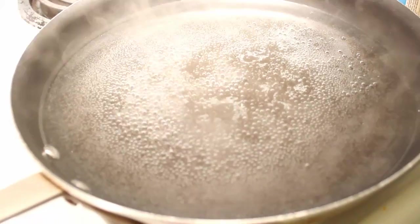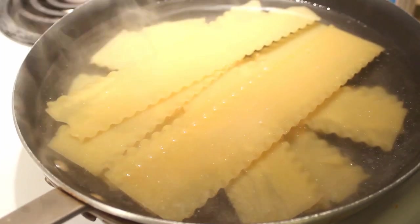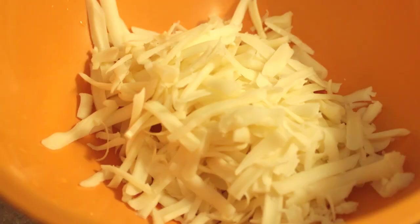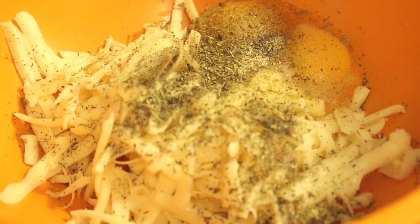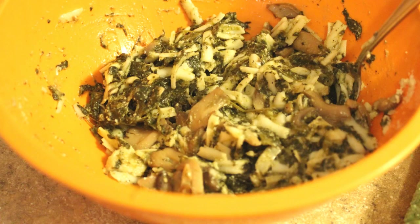Start by boiling water in a large pot or deep skillet, then place your noodles in. In a large bowl, start to combine your ingredients. First the block of cheese that's shredded, then add salt, pepper, and any other seasonings you want along with the two eggs. Drain the spinach and mushrooms and add them along with a generous shake of the parmesan cheese. Grab a spoon and mix everything together.